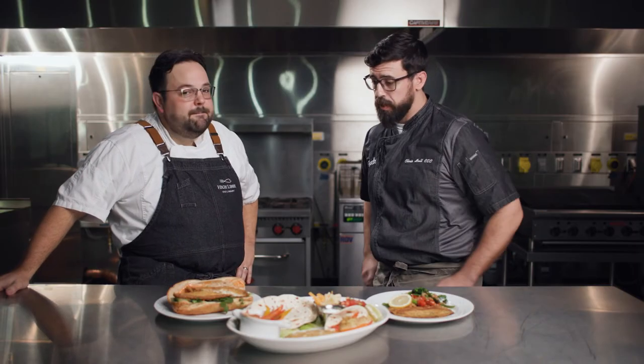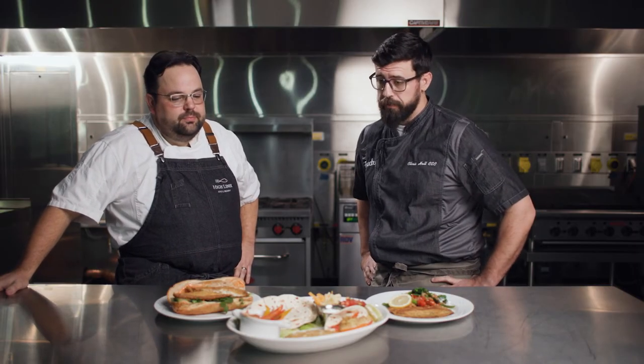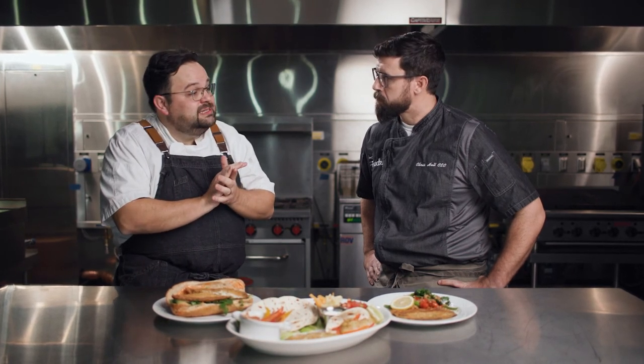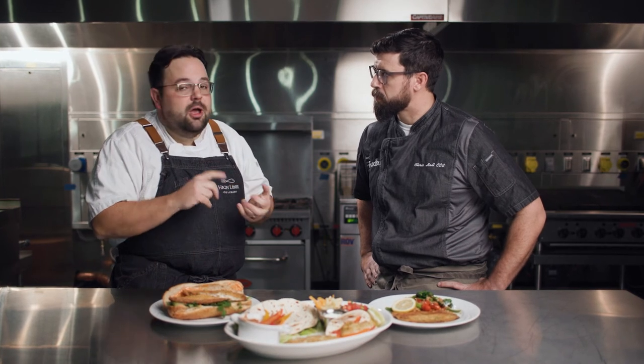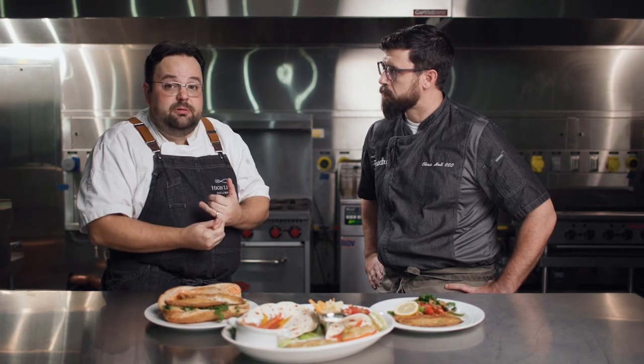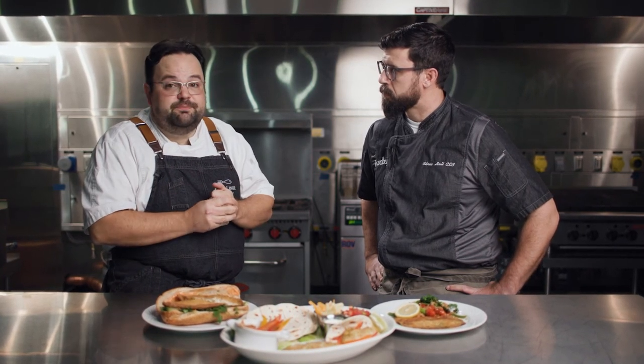These dishes turned out great and they were really fast to make. Quick and easy is the name of the game, and this product, especially with its direct freezer-to-cooking application, allows us to not rely on highly skilled labor, but also cut down on food waste, cut down on food costs, and ultimately provide a simple-to-execute seafood solution. Thanks for being here and showing us the pan-seared garlic herb tilapia. For more information, reach out to your Food Buy account manager.